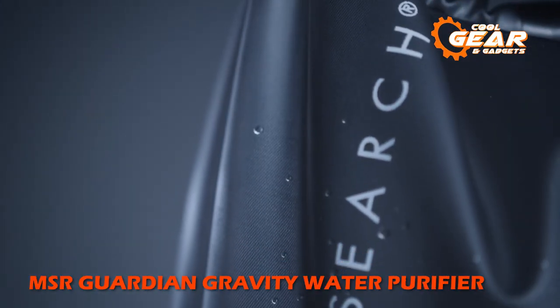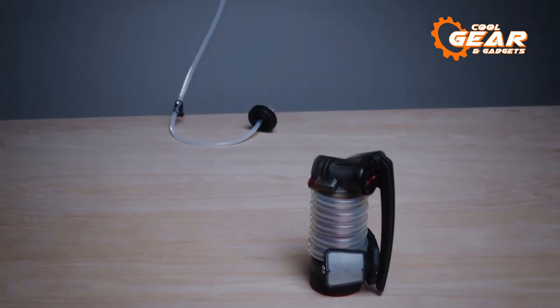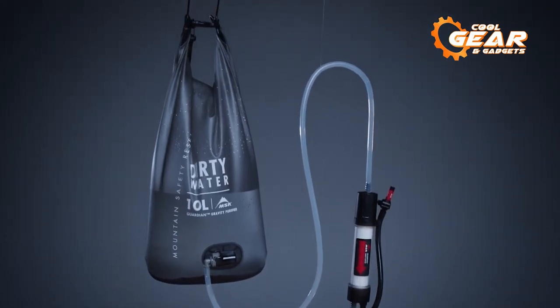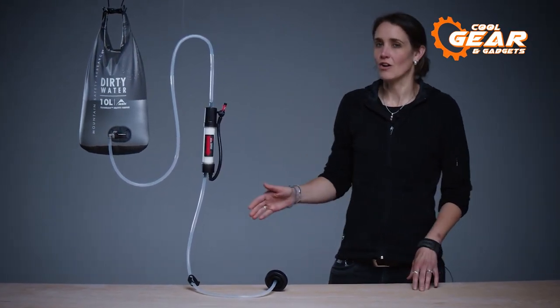Introducing the Guardian Gravity Purifier. It employs the same cutting-edge technology as the original, providing filtered water on demand in a large-volume, pump-free design. The Guardian Gravity, like its predecessor, is a purifier — it eliminates not just bacteria and protozoa, but even the smallest pathogens and viruses.